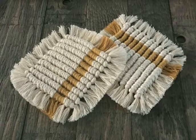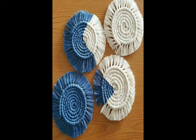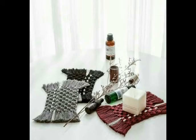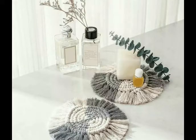Hello friends, welcome back to my YouTube channel. How are you all? I hope you're all well and fine and enjoying my videos. In this video, I'm sharing with you some most beautiful and easy-to-make ideas of macrame coasters. You will see different sizes and different shapes of coasters in this video.